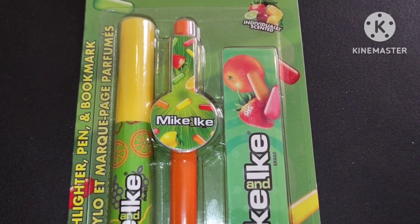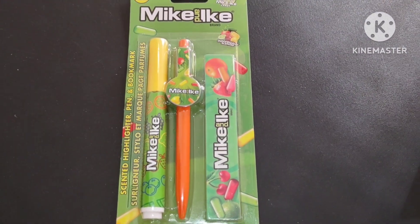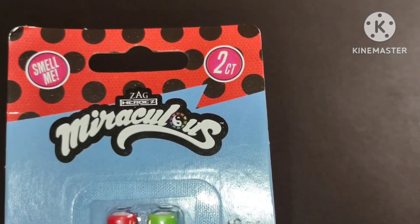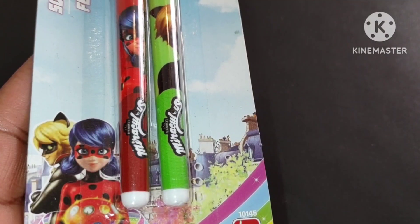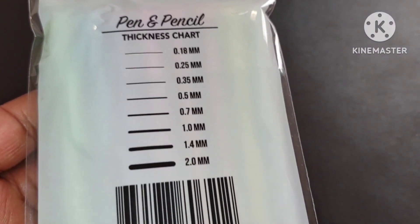I am Dee Dee Crafts, here to test out some cool Dollar Tree pens for you guys, so you don't have to waste your money buying them if you don't want to. I have so much fun testing out products — markers, crayons, color pencils, and all kinds of cool stuff that might help you in your crafts and artwork. Today I'm looking at all these glitter pens.